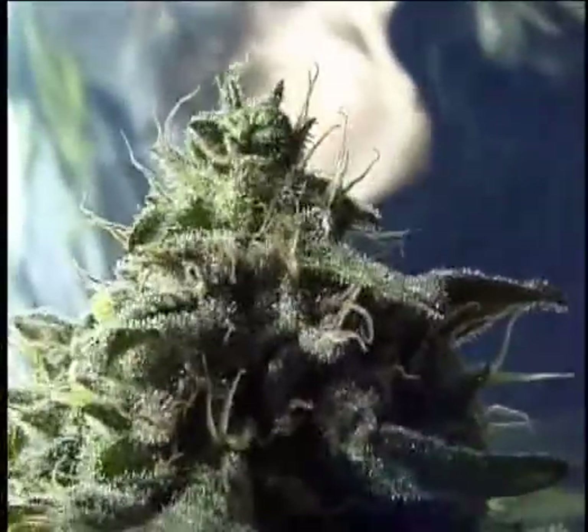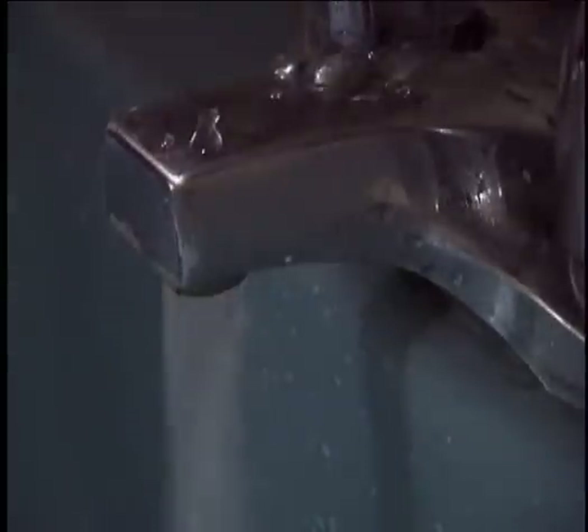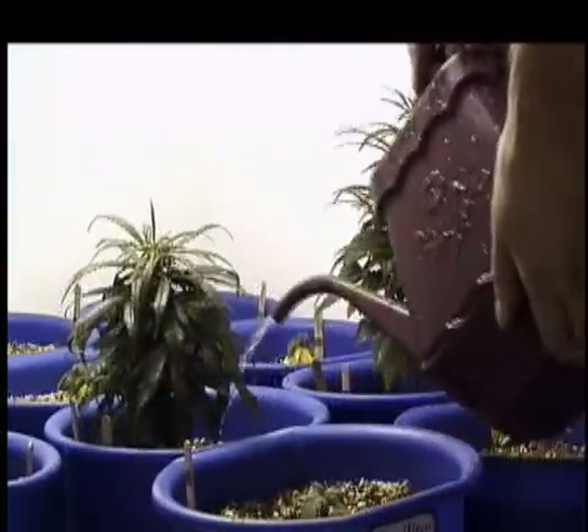Furthermore, no fertilizer should be given to plants during the last two weeks before harvest. During this time plants should be fed water only, or else fertilizer compounds may affect the taste and burning qualities of the finished product. Ever tried to smoke a joint or fully dried bud that just won't burn?